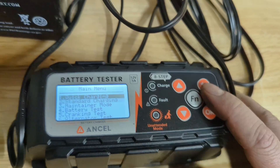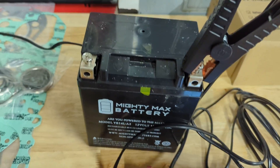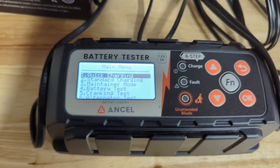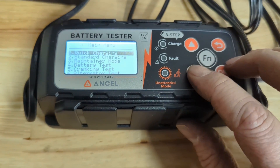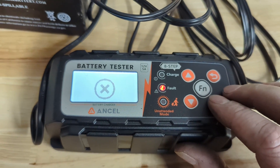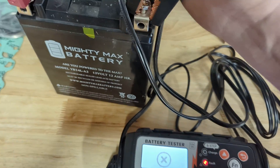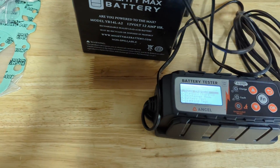Let's go back to the menu. This should have reverse polarity protection, so let's swap the clamps. I have them swapped — we've got a fault indicator right away. There's the X, telling you polarity is backwards, and the fault light comes on. Very cool. Disconnect that and go back — right on.